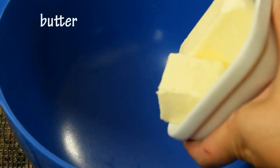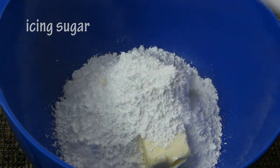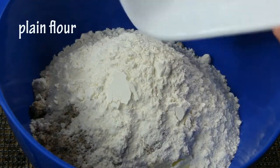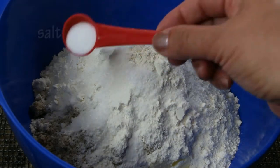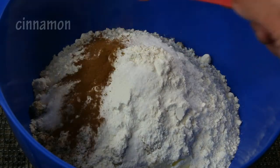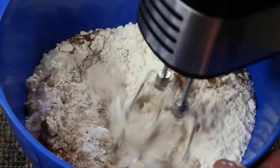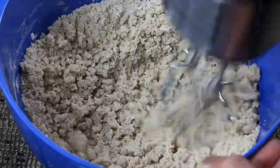In a mixing bowl add your softened butter, then add your icing sugar, then add your hazelnut flour and all-purpose flour, add your vanilla sugar, a teaspoon of salt and a teaspoon of cinnamon. Using an electric mixer, we just need to combine all these ingredients to a crumbly stage — don't expect to see the dough right away.